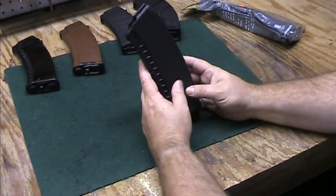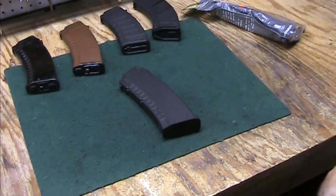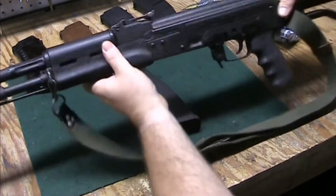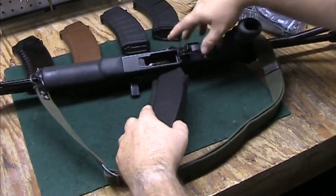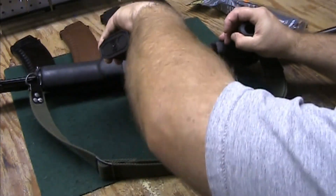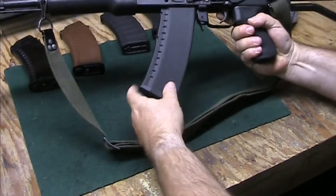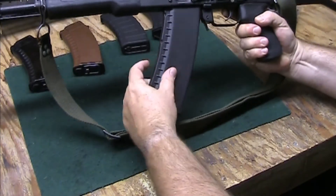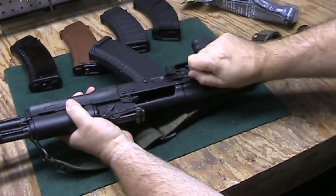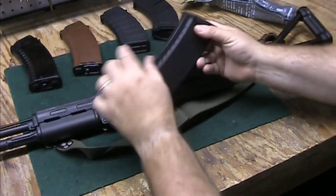Without further ado, let's take an AK-74 and see what happens. I haven't actually put this in the gun yet. The rifle is unloaded. There we go — locked up pretty good. There's a little wiggle, a little more than the Magpul, but it seems to be okay. It releases fine.